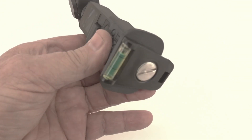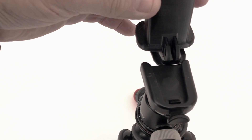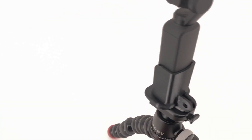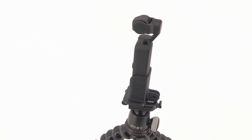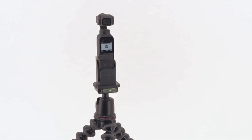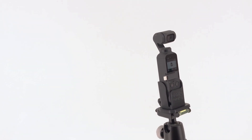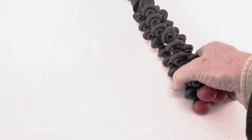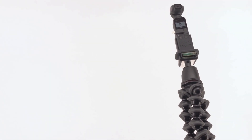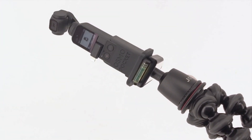I've fastened a tripod attachment piece to the bottom of the case — and voila, it is on a little tripod. With the legs folded on these little tripods, you have the perfect length for extending your selfie cam out into the ether. Nice and safe.